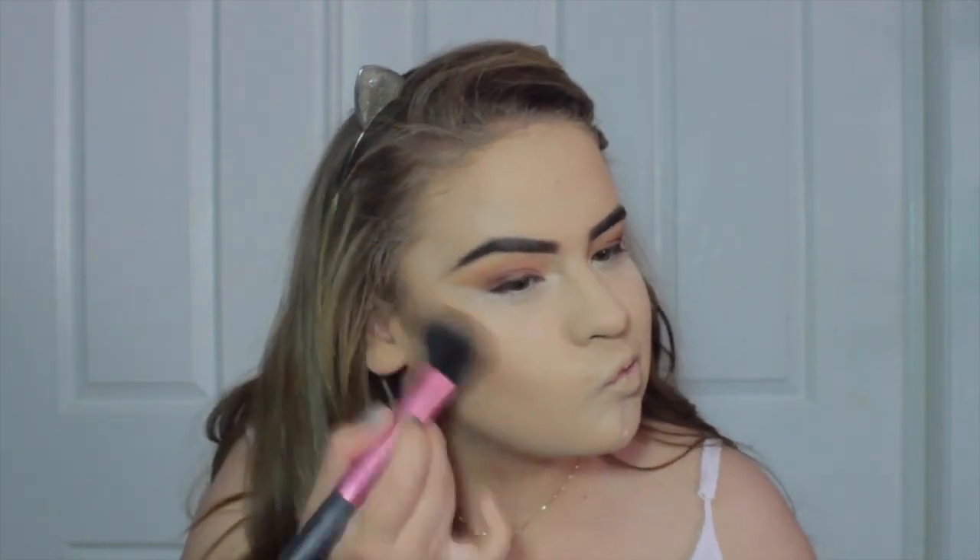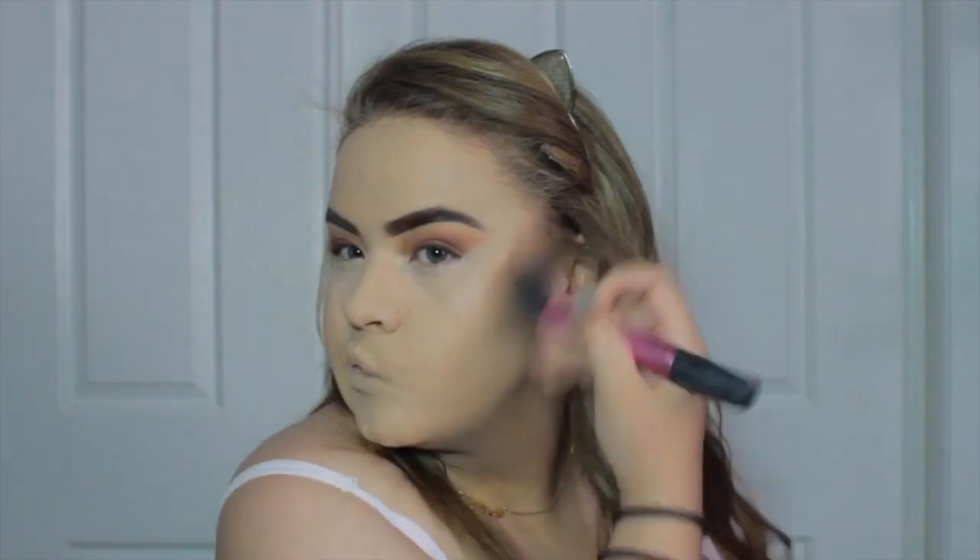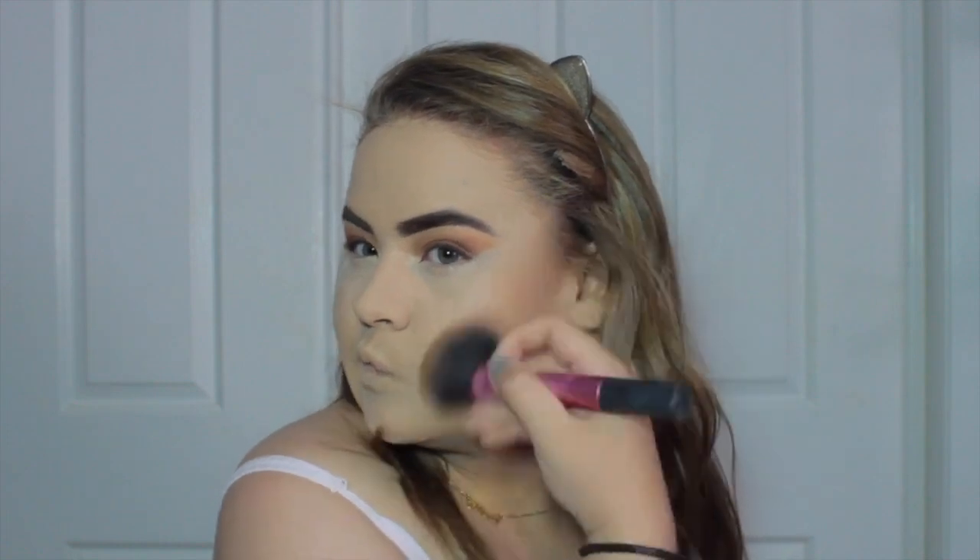I'm going to bronze up my face with the Benefit Hoola Bronzer and a multitask brush from Real Techniques, which is amazing for bronzing. This is not contouring — this is just bronzing up the face to give it a little more colour so we're not flat and one-dimensional. We don't want to look like a piece of paper! I'm going to hit the forehead as well.